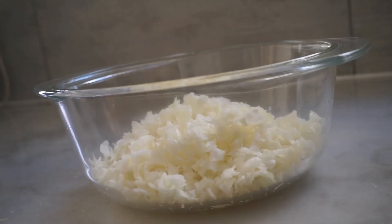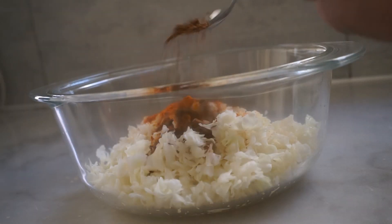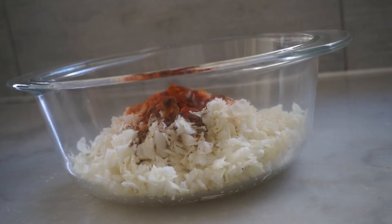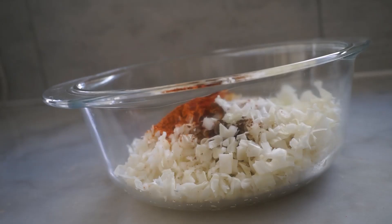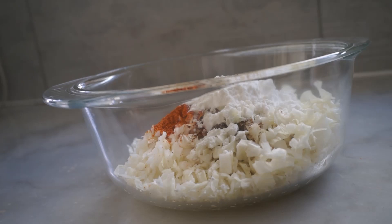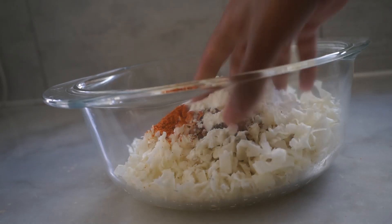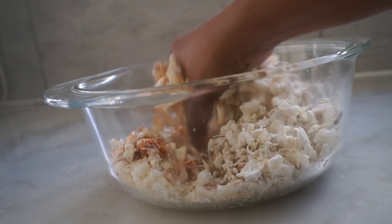In a mixing bowl, add 1 spoon of olive oil, 1 spoon of garam masala, and 1 spoon of ginger garlic paste. Mix it with a knife — you can also mix it with a knife.